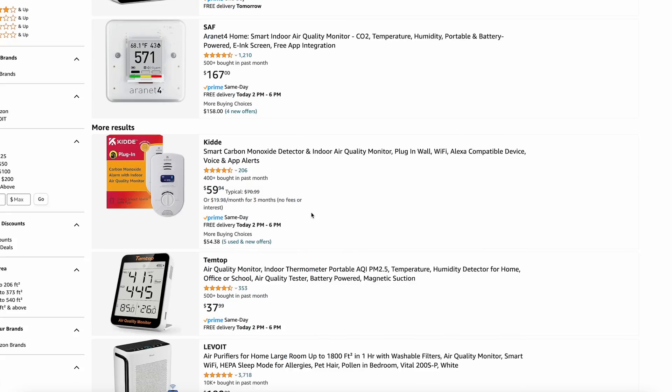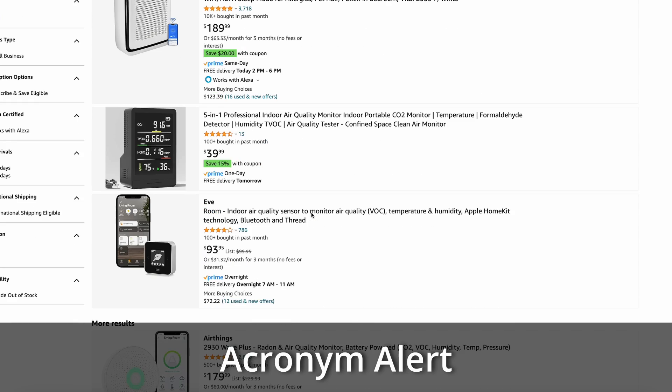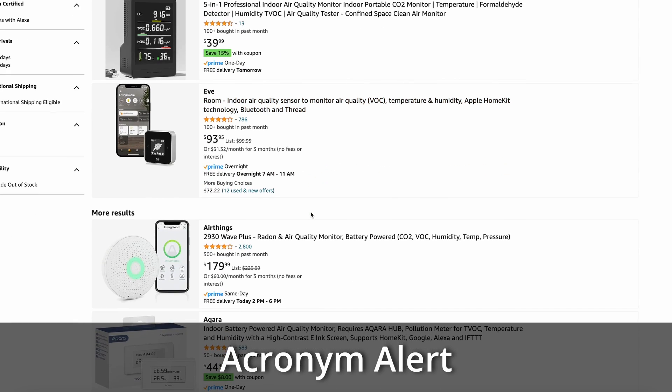If you have allergies or a respiratory illness, live in an area that gets wildfires, or are just concerned about the air quality of your home, then you may want an air quality sensor. These can measure things like the level of CO2 and VOCs to give you an AQI for the indoor air in your home. For those who need it, you could use this sensor to automate turning on a fan for improved air circulation.